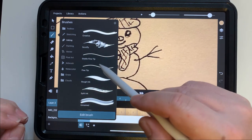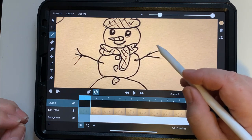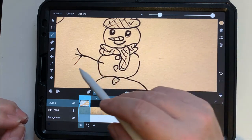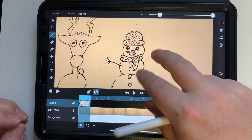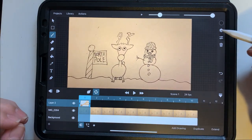I'm going to pick a brush — for today I'll use Rough Ink, which comes with Toon Squid. I'll color-pick the background and draw over the arm to make it disappear. And there it is — it's gone. That's a layer drawn on top of the original layer.